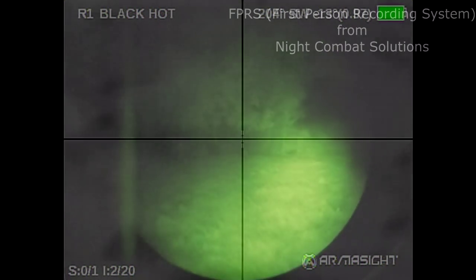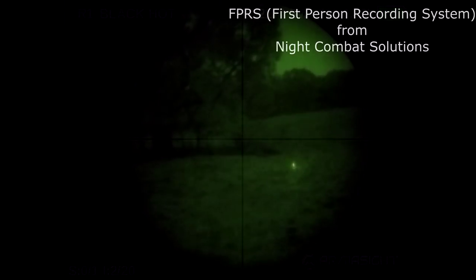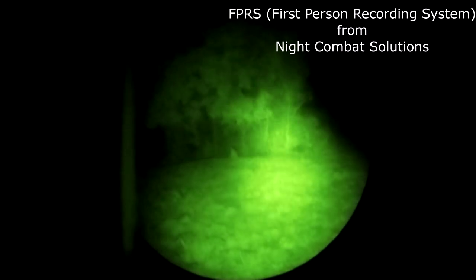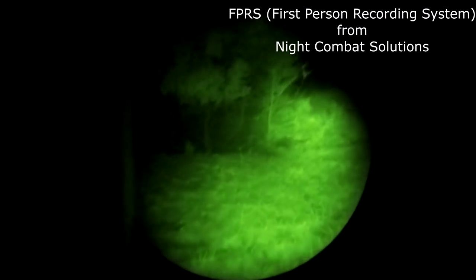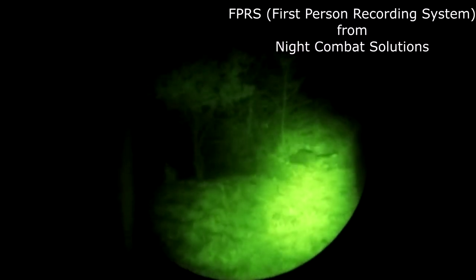Now what you're looking at here is me walking up on them. I have an IR illuminator and an IR laser on my rifle. This is the first-person recording system that lets you record straight through your PVS-14 as it's mounted to your helmet, hands free. So that's what you're seeing right here. Of course, it's dark and it's rainy — you can hear the rain hitting on the helmet.